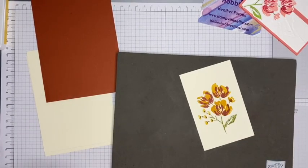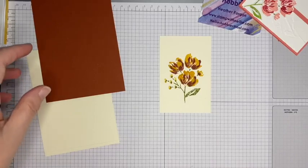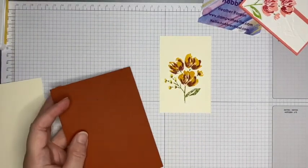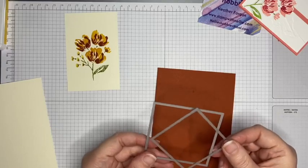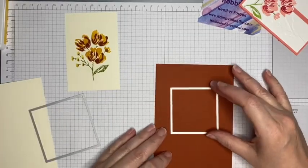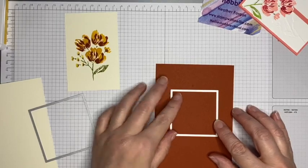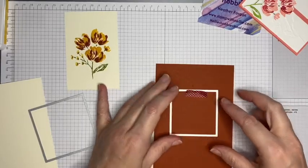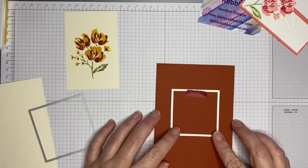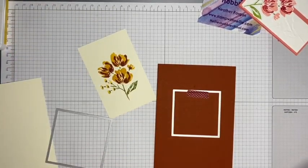Now I need to die cut that, and I also want to die cut my card base. I'm using the Layering Squares dies and I want the smaller one cut out on the card base. I'll get a clean bit of washi tape — not one of the inked-up bits — and try to make sure it's central. I'm going to die cut that and also die cut my flower, so I'll be back with you in just a moment.